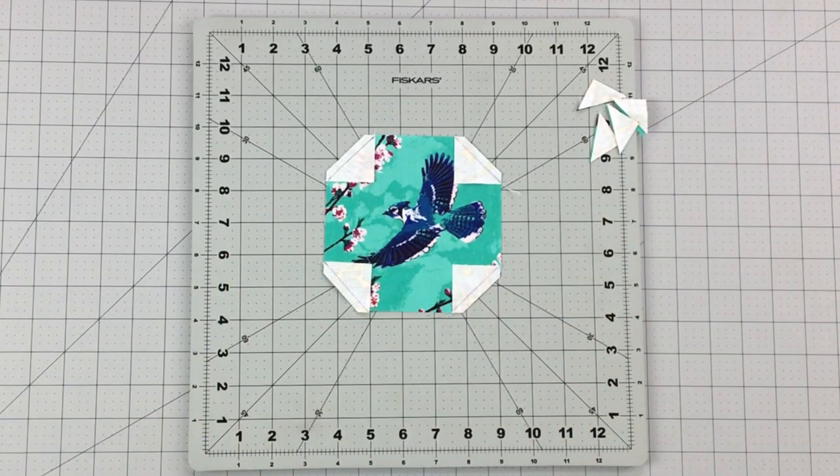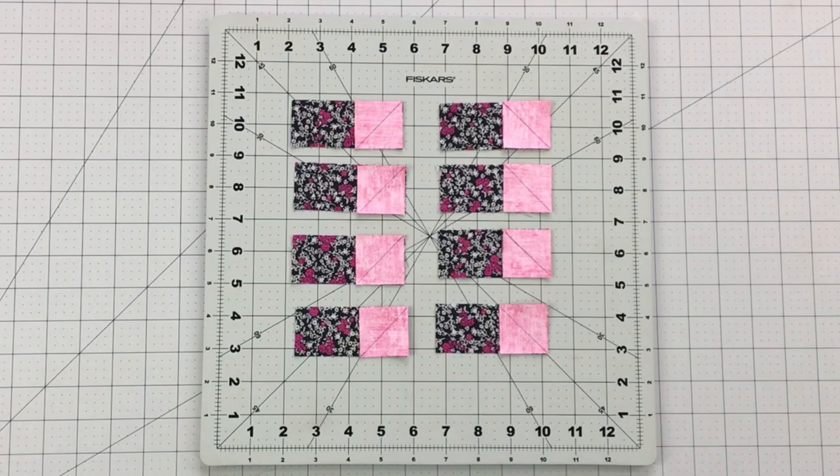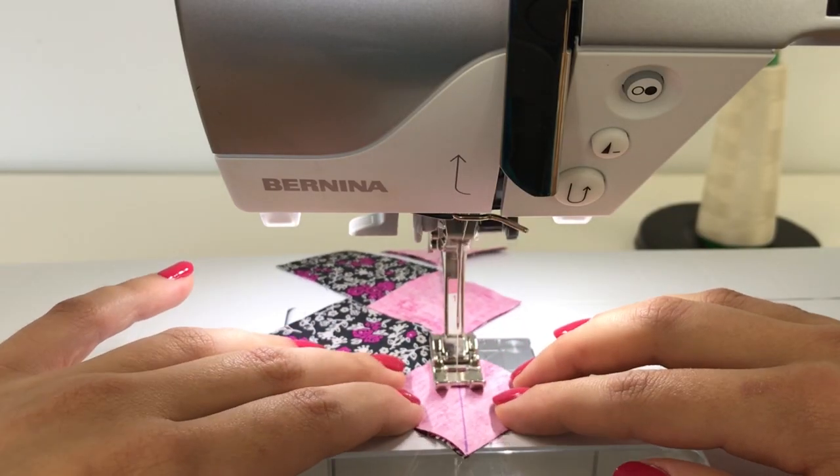Set this aside and let's make the cornered triangle strip units by placing a 1½ inch square at each end of your 1½ by 3½ inch strips from fabric E. Draw diagonal lines on each 1½ inch square with half of them facing the left and the other half facing the right.